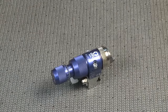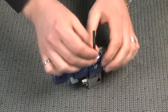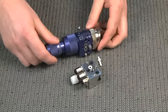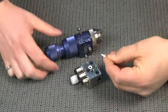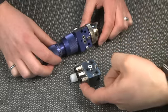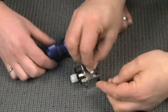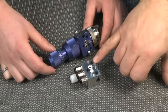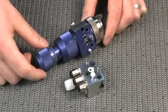Let's disconnect the manifold from the gun to see how they connect. There are two captured bolts on top. There's also a plug that sits in the unused port to create a seal and reduce the amount of dead space for flushing. The rest consists of O-rings for sealing — rubber O-rings are for air, and the fluid uses a Teflon O-ring.